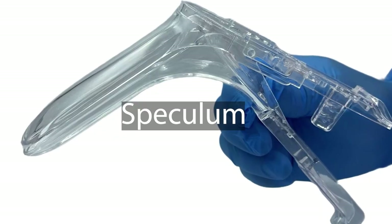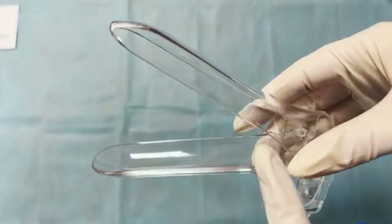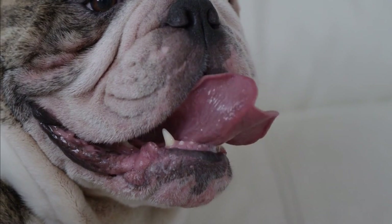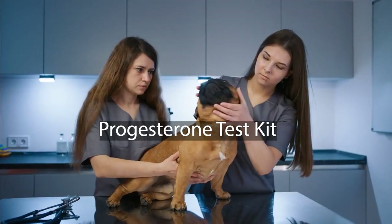Speculum: a device used to visualize and access the cervix during transcervical insemination. Ovulation detector kit: tools or kits to help determine the timing of the female French Bulldog's ovulation, aiding in insemination timing.